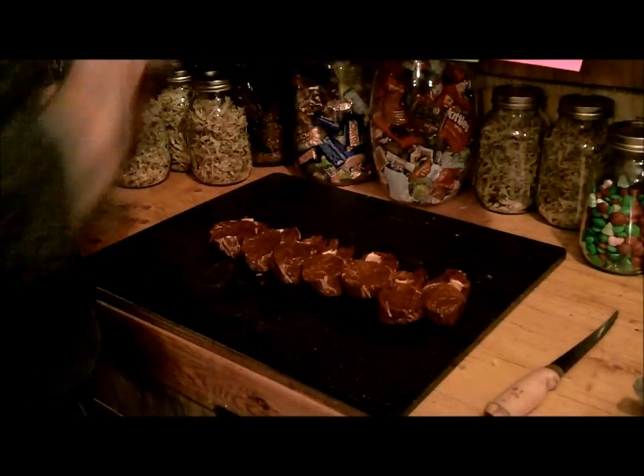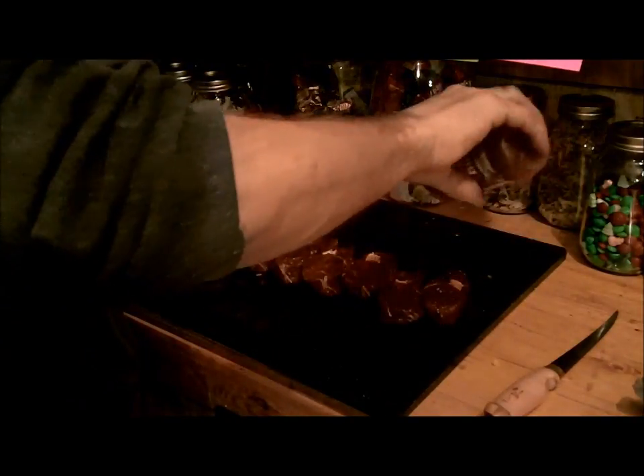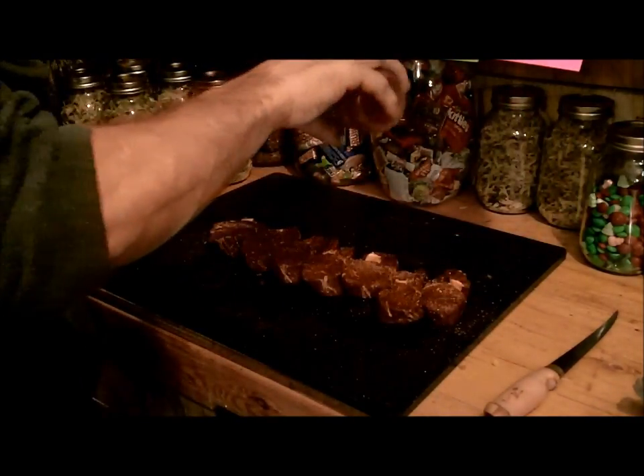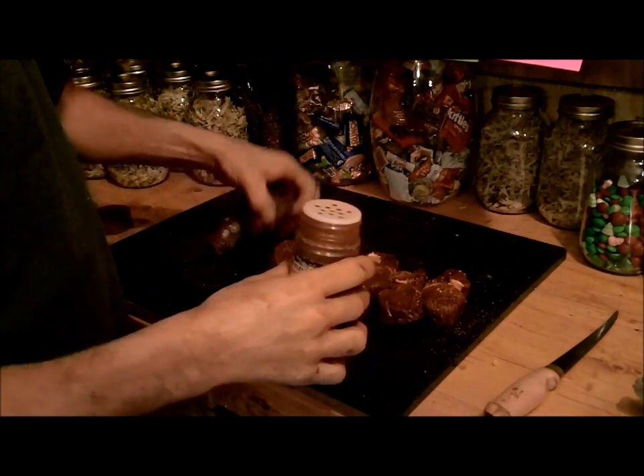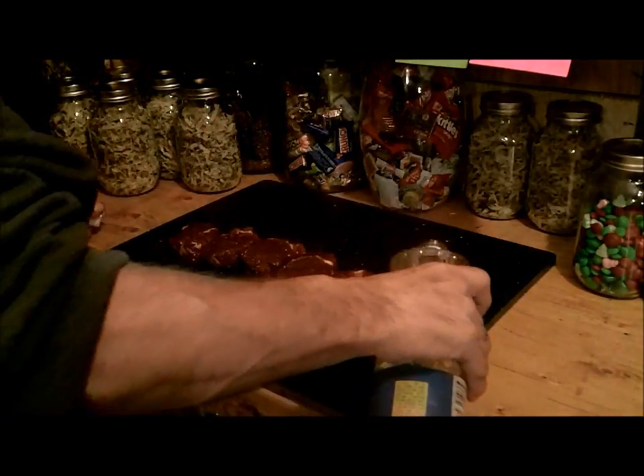The next thing I want to do is go ahead and put some seasoning on here. I'll do both sides. Now I got them seasoned on both sides. The next thing I like to do is just get a little bit of oil on them.